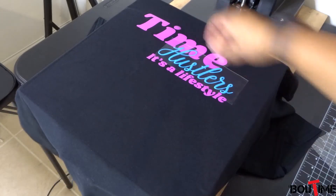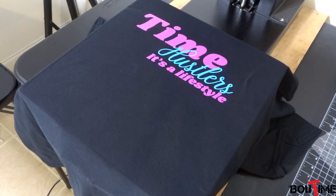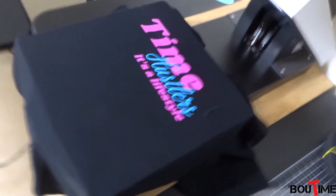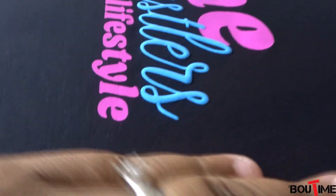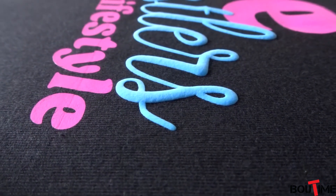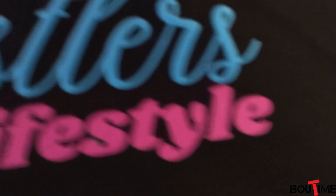Alright, looks good — hot peel. It looks really good. I think we found another one. Let me get in close so you can see the puff — look at that. It came out really good. So this is definitely a winner as far as the puff goes.